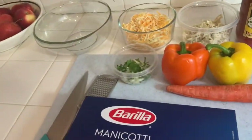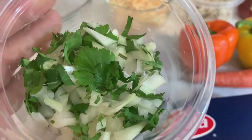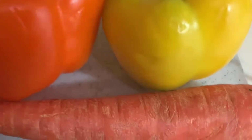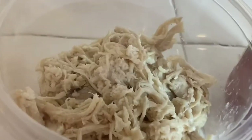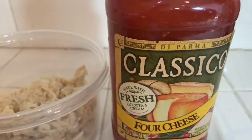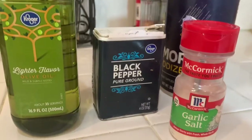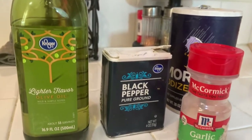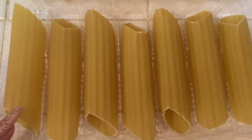We're going to get started with the ingredients. In here I have a little bit of onion and some cilantro, I have my orange pepper, yellow pepper, and I have a carrot. I also have my cheese and some chicken right here, and I have my sauce — you can use any different type of sauce. For our seasonings we have garlic salt, black pepper, and salt, and we have olive oil right here.